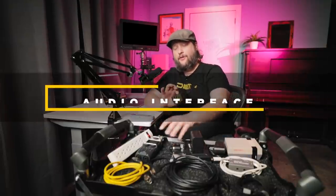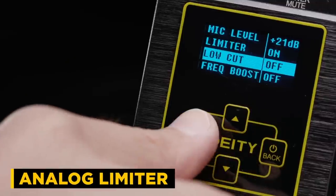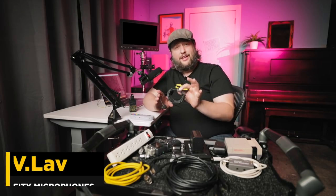Now for our audio setup to get it into the computer, there are two different methods. You can use an audio interface — a lot of people probably own something like the Zoom H5. With the newest firmware, this device is not only a transmitter and recorder, but it can also act as an audio interface. We're going to go with this today because we also want that analog limiter built in, so if I start screaming my microphone is not going to clip. A cheap alternative is the V-Lov.